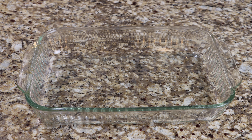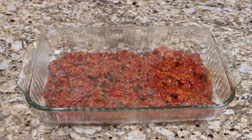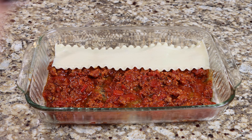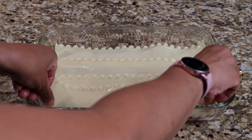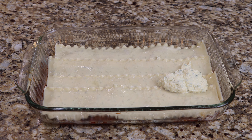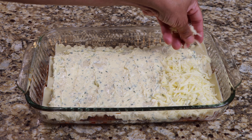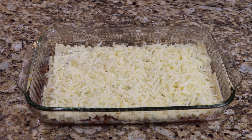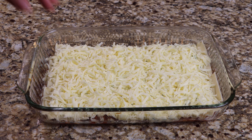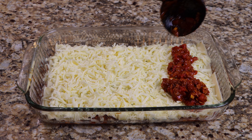Now it's time to layer your lasagna. Add a layer of meat sauce, then top with your pasta. Now add your ricotta cheese mixture, then top with your mozzarella cheese. Repeat these steps, adding another meat layer, lasagna, ricotta cheese, and mozzarella cheese.